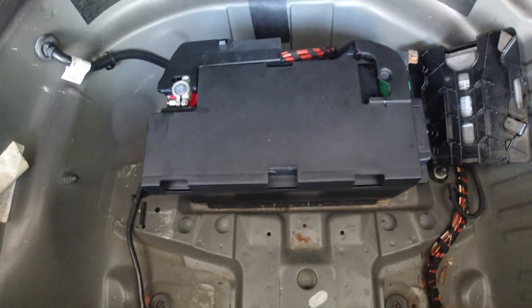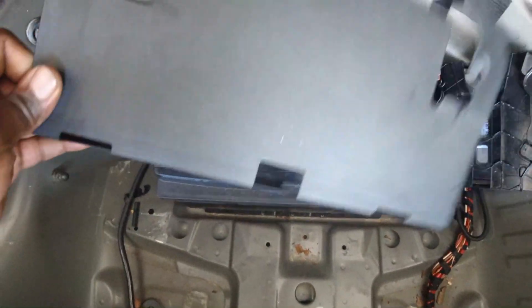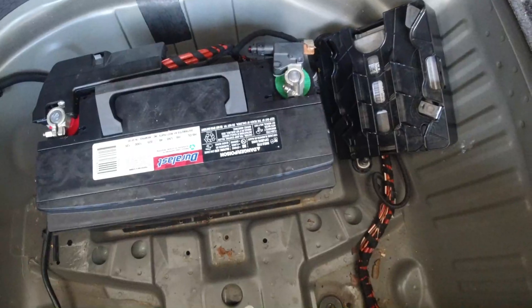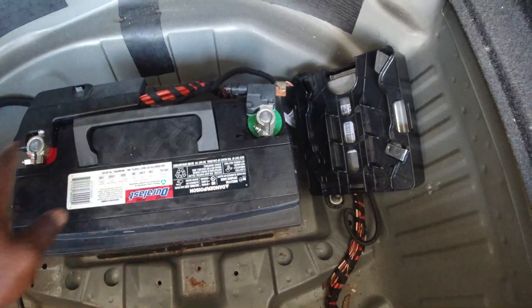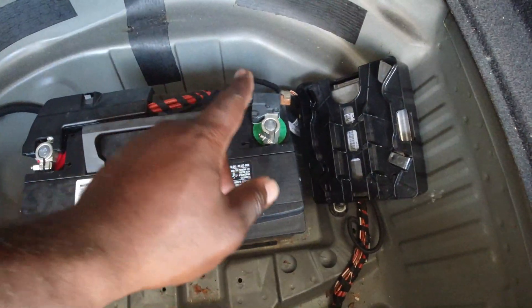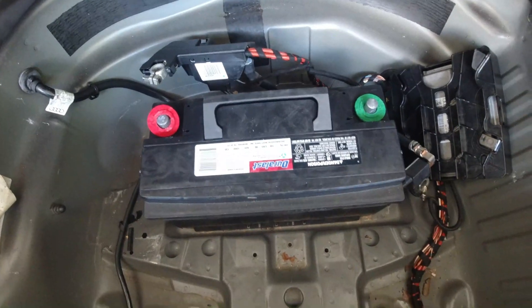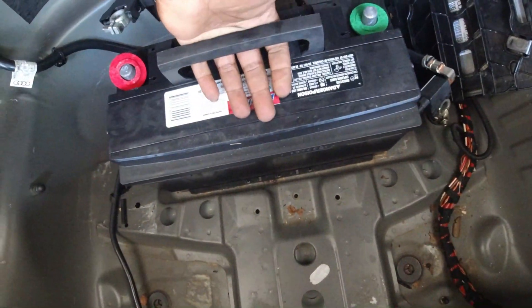The next step is to remove this plastic cover right here. You also want to remove both terminals — this is going to be a 10mm, just loosen that up. Take the negative first, then the positive. Once you've got that off, this battery is free to remove — take it off right now.